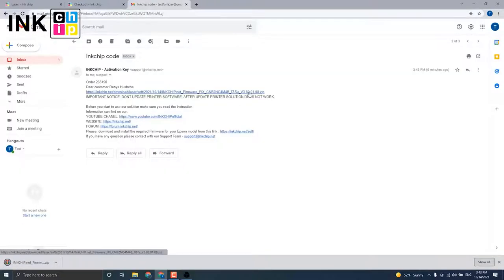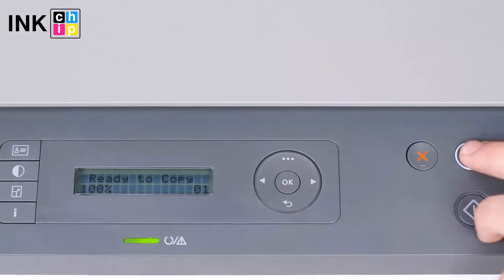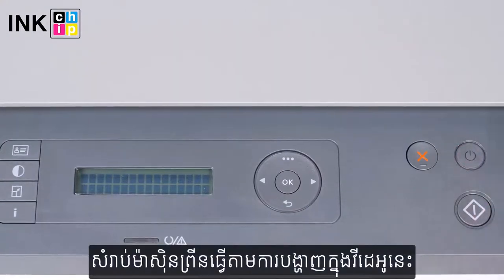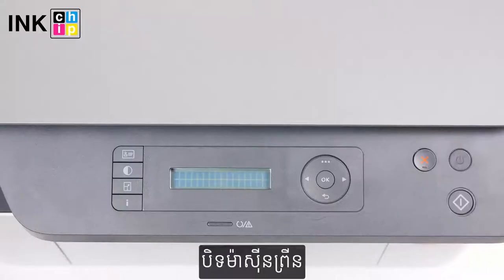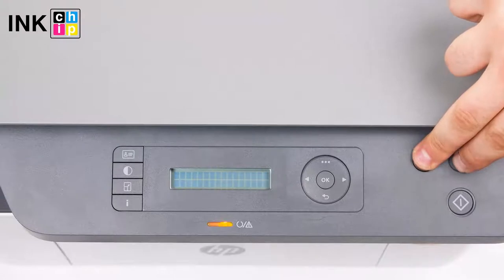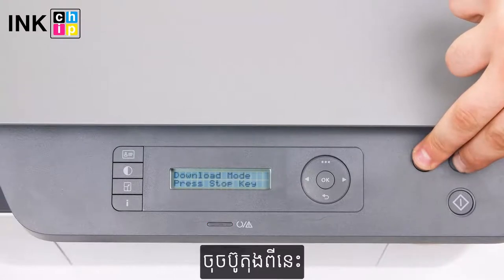Download the zipped file. To install the chipless firmware, you need to enter recovery mode. Turn the printer off and wait at least one minute. Hold the cancel button down and then press the power button until the 'download mode press key' message appears on the LCD.